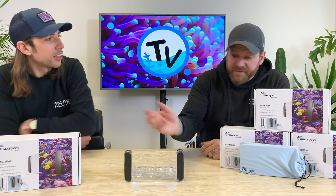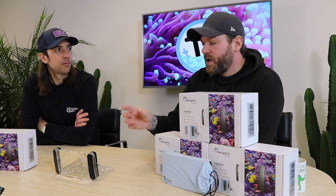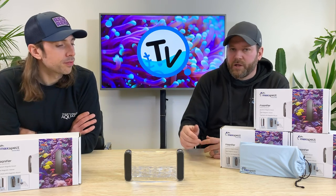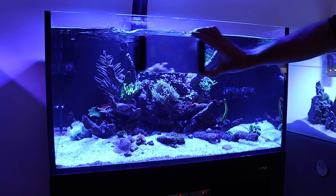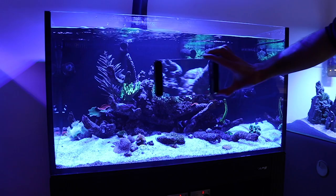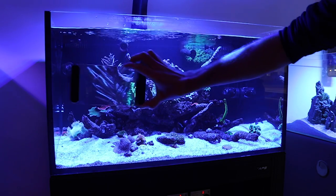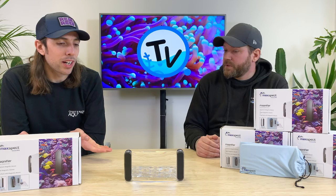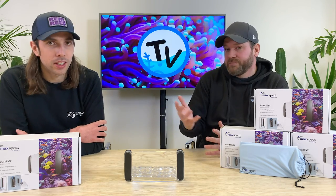The second part of it is the magnets, which have got a nylon — the same as you'd get on most magnet cleaners — like a bristle nylon pad on there. So as you move the magnifier around you're also cleaning your glass. That's another added bonus, because most people with their freshwater or marine tanks are going to need an algae scrub, an algae glass cleaner. It does it for you as well, so you're going to have one anyway — why not marry it up to something that looks really cool and has another use.